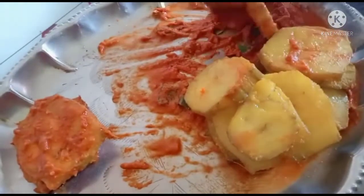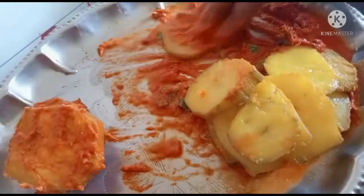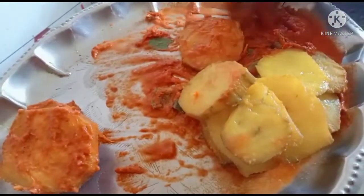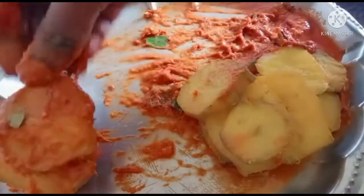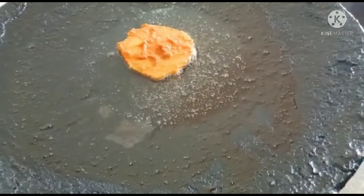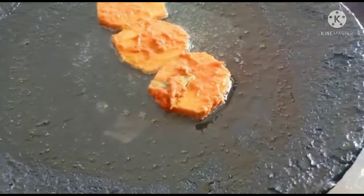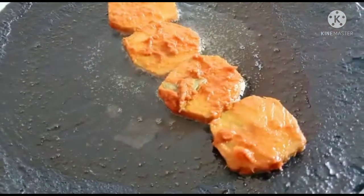We will put the masala in the pan. We will fry the masala in a bowl. Let's fry it.